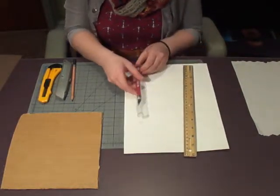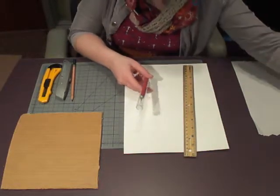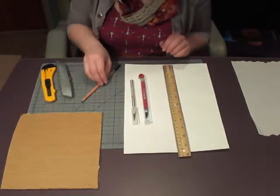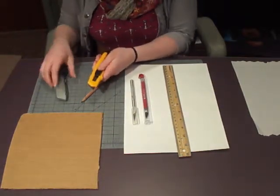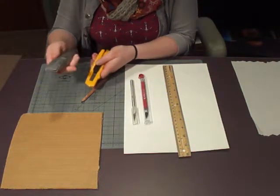You will also need your X-Acto blade, which can also look like one of these — doesn't have to have the red handle — a ruler if you want to make straight lines, pencil, cardboard, and a box cutter. There are some that break off like this or that are like this with the larger handles.